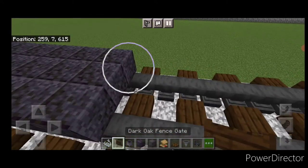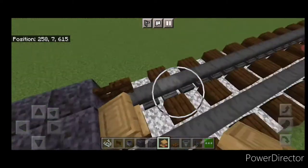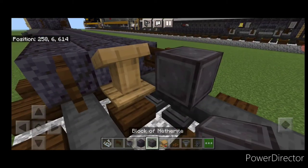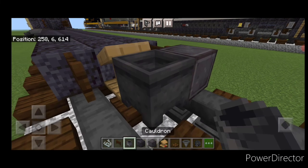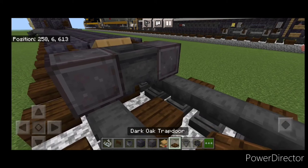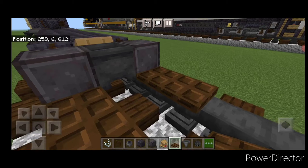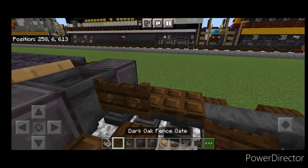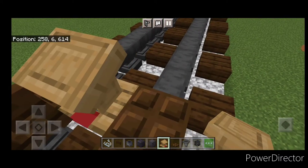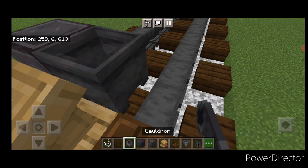In front of this, put a dark oak fence gate on either rail. Then a lectern facing this way, then a set of netherite wheels with a cauldron in between them — and a cauldron in between them and a cauldron in between them. Two dark oak trap doors on either side of the bottom, a dark oak fence gate, and in the middle a string and a lectern facing this way. Then another set of netherite wheels with a cauldron in between them.